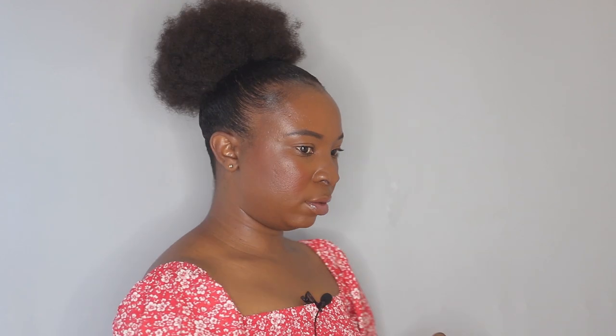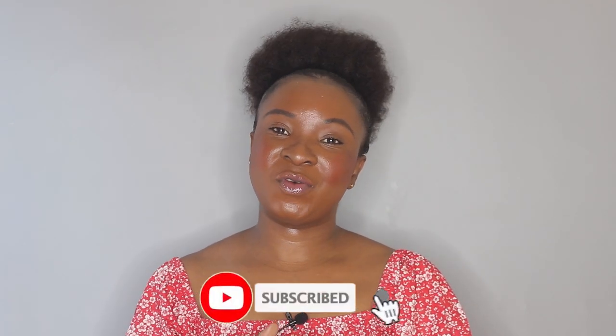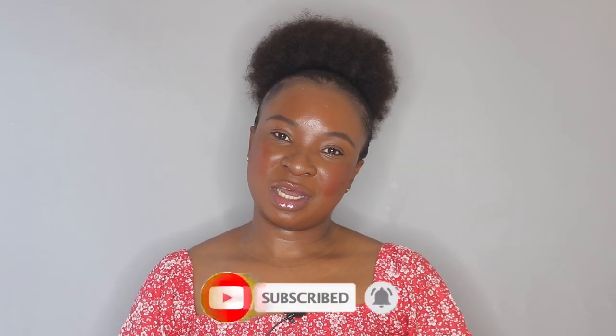So yeah, this is the final look — let me show you the back. This is how the back looks. I hope you guys enjoyed this video. If you did, don't forget to thumbs up and subscribe to my channel if you haven't already. Enable the notification bell so you don't miss any future uploads, and I'll see you guys on my next one — bye!